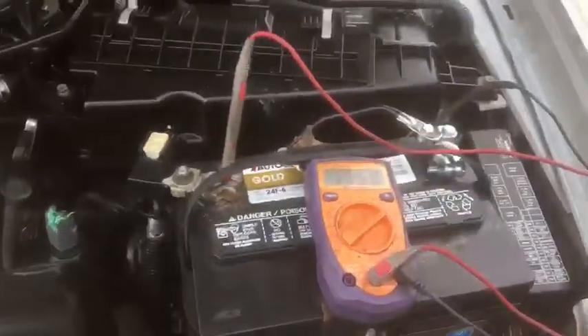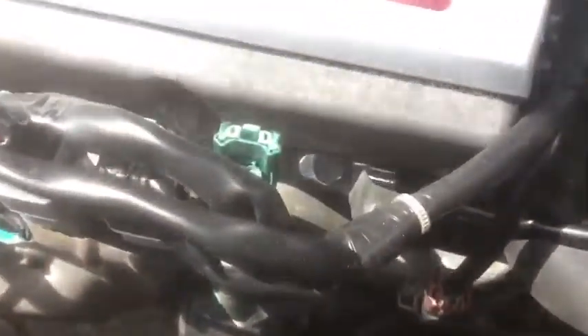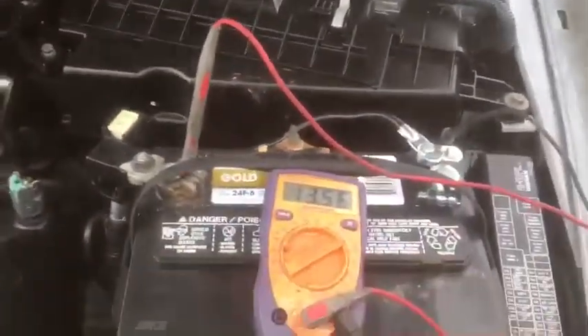That's the kicker right there — a ground wire from there to right there. Don't jump onto the alternator; there's a bolt right there to use. Ten dollars is all it cost me. In the end, now I've got the desired 13 to 14 volts.